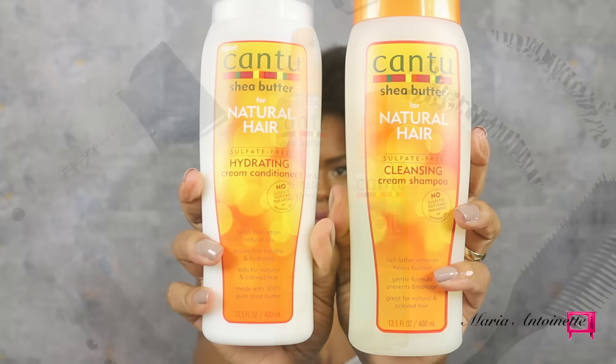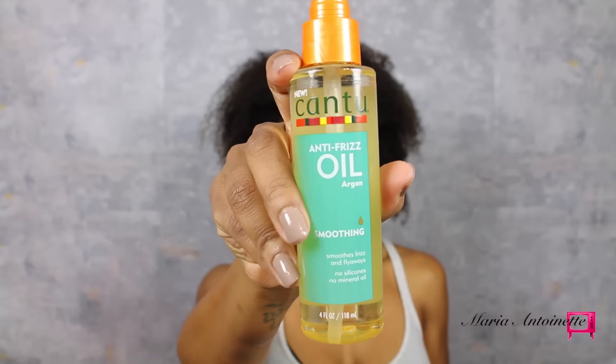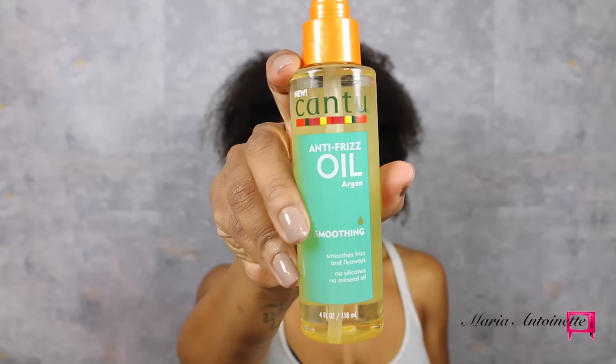Let's get into how I created this look. I started with freshly shampooed hair and I used Cantu Sulfate Free Cleansing Shampoo and Hydrating Conditioner.